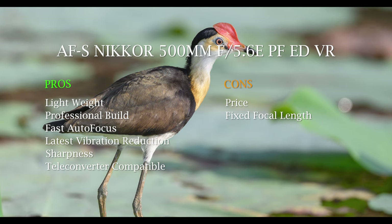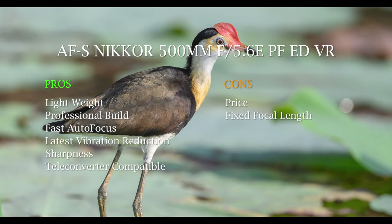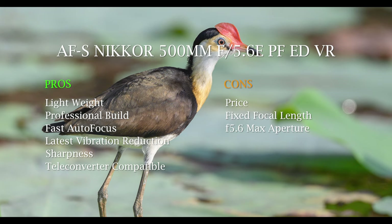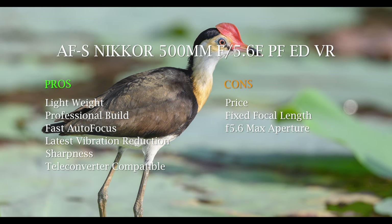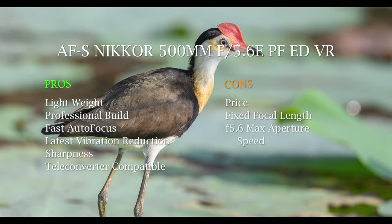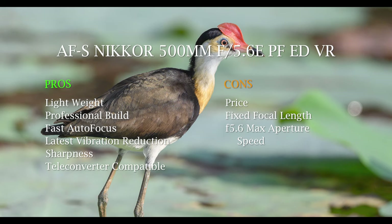Another con is that it's a fixed focal length — just 500mm, not a zoom. That can also be an advantage since it means it's lighter, sharper, and the autofocus may work better for it, but it's obviously less versatile. One of the bigger cons for me is the f/5.6 maximum aperture. This is really only a disadvantage compared to the high-end big primes — not so much compared to other enthusiast lenses. Speed is the most obvious issue — a 400mm f/2.8 gives four times the light.